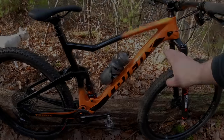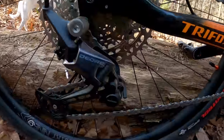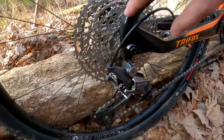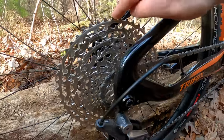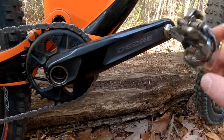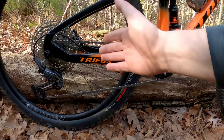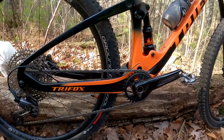We've got the TriFox frame, which I got in the 19-inch size. I've built it up using Shimano's Deore M6100 rear derailleur — the 1x-specific rear derailleur for 12-speed — running through a micro spline freehub body mounted up with a 10-to-51-tooth Deore 12-speed cassette. Up front we've got the Deore crankset set up with a 30-tooth chainring, and that 30 up front with the 51 out back is more than enough gearing to climb just about anything.